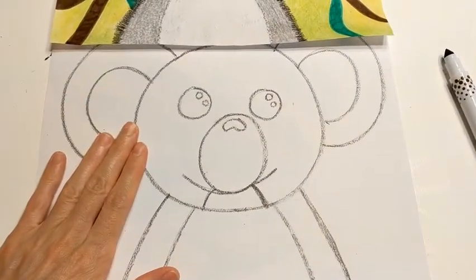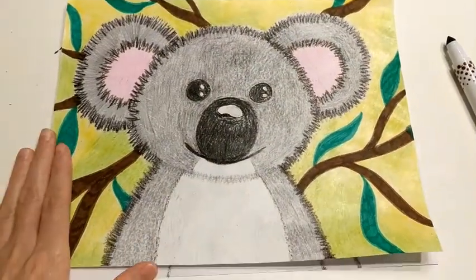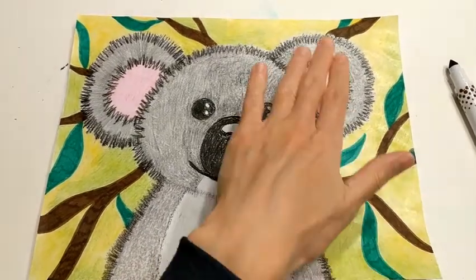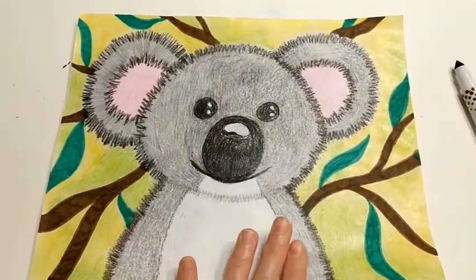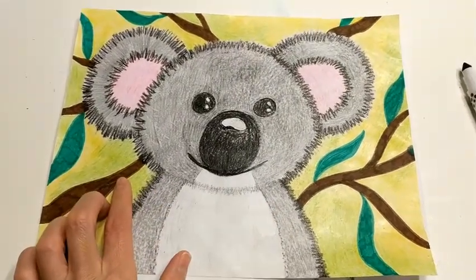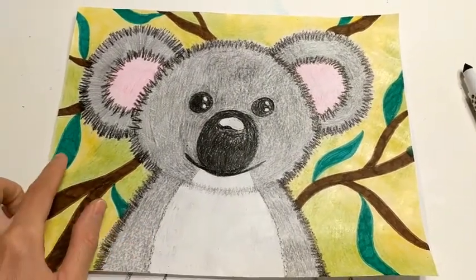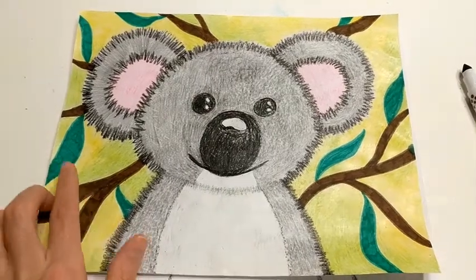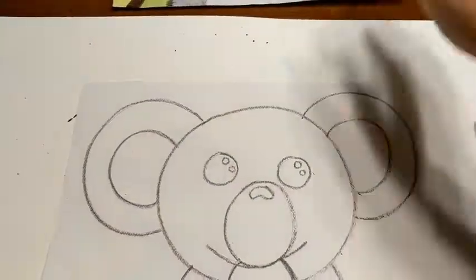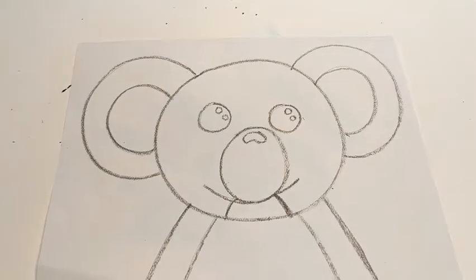Once you have your koala bear drawn, it's now time to do the background. We need to give our koala bear somewhere to live, so we are going to make it look like he's living up in a eucalyptus tree. Koala bears like to eat eucalyptus leaves, so we are going to use our washable markers — the brown and the green — to draw some tree branches and some leaves. Watch first, then you can draw your tree branches and leaves.